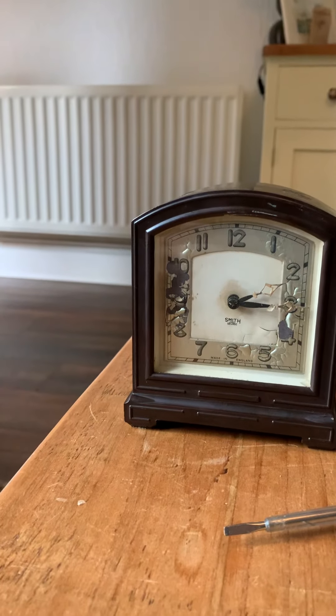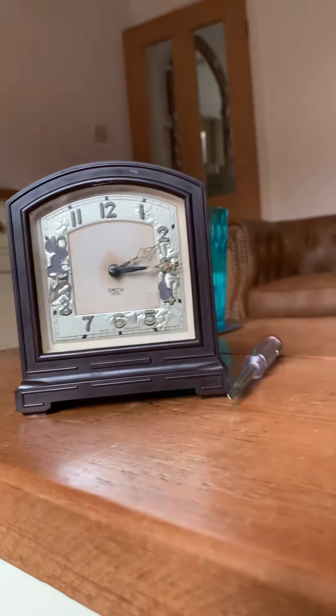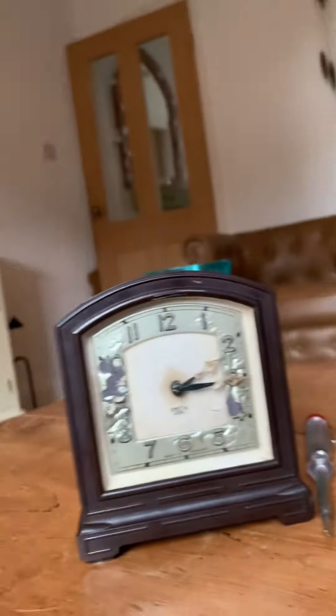Anyway, that was just a short video on my newest clock, the Smith's Sectric, made in England. I'll see you guys next time. Also, on August 11th I'm going somewhere with a lot of antique shops. I'll see you guys another time - bye! One more clock coming soon.